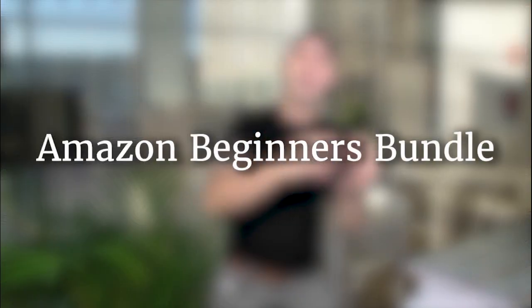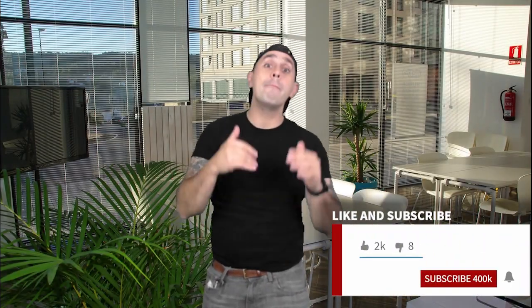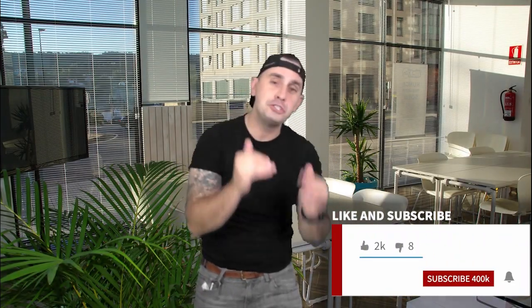Now remember, before you go venturing off buying or downloading any of these phenomenal tools that we've shown you, make sure to click the PDF below this video that has links that will provide you extended trial periods so you can play with these tools, use these tools at a lower cost or for a longer time before you pay for it. Let your money work for you.